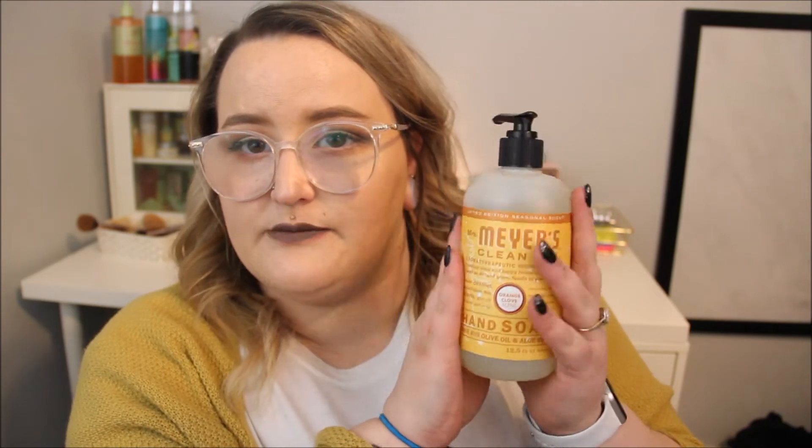They also sent this hand soap - this is Mrs. Meyer's in the Orange Clove set, and it says it's a limited edition set. Oh, it smells so good! I really like that. This is just a cute little hand soap - I love the way Mrs. Meyer's stuff looks, it's super cute.